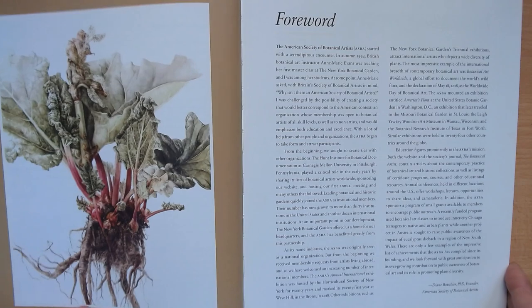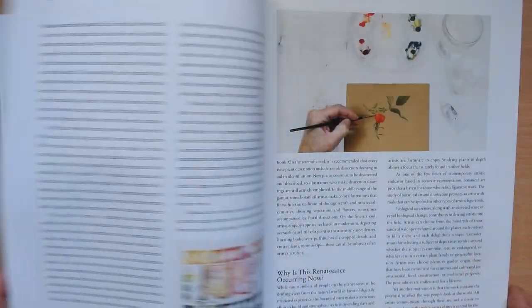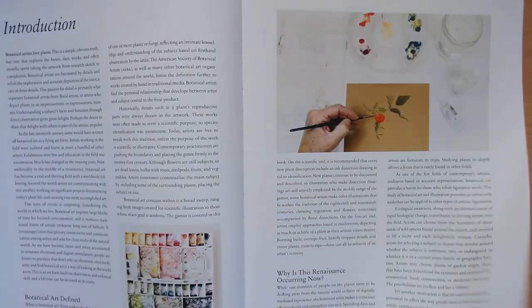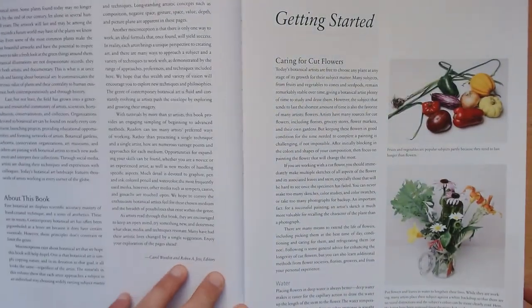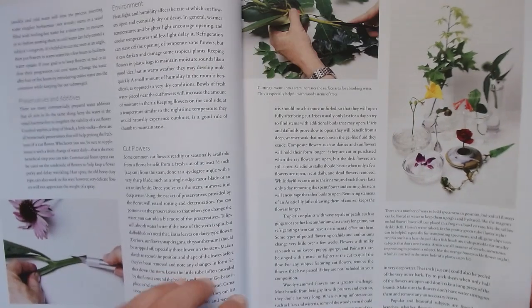In this book there are lots and lots of really stunning illustrations by the artists who have contributed, and it starts from how to cut the flowers — the very basics.